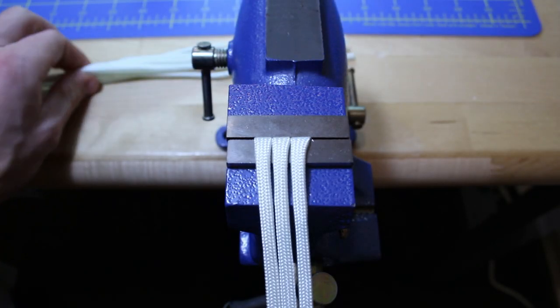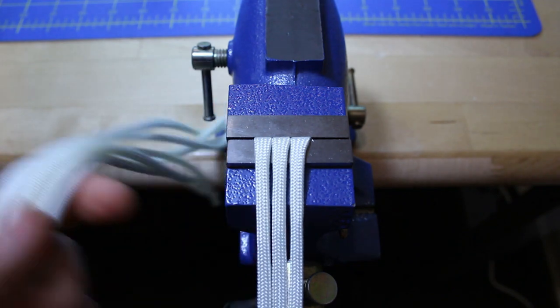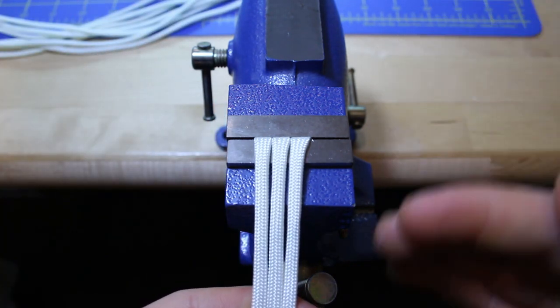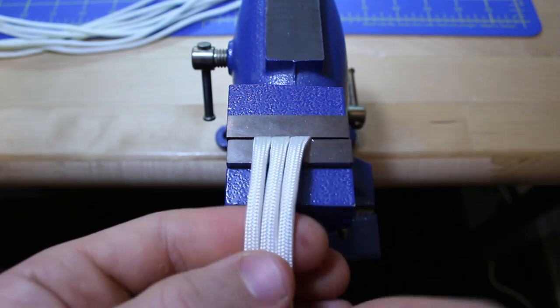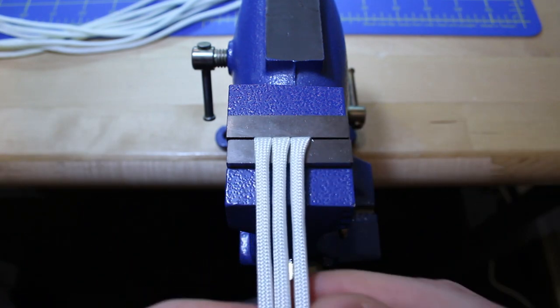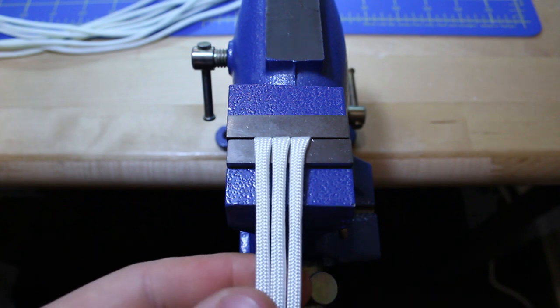How's it going everyone, Connie here with Calibre Whips. In today's video I'm going to be showing you how to braid a parachute cord from different numbers of strands. We're going to start with three and work our way up all the way to ten different strands. So without further ado, let's get started.